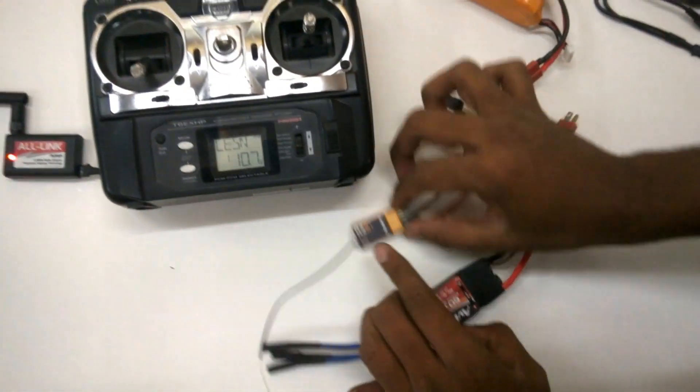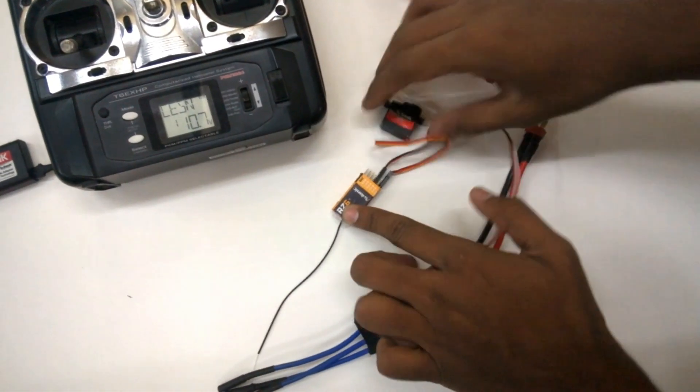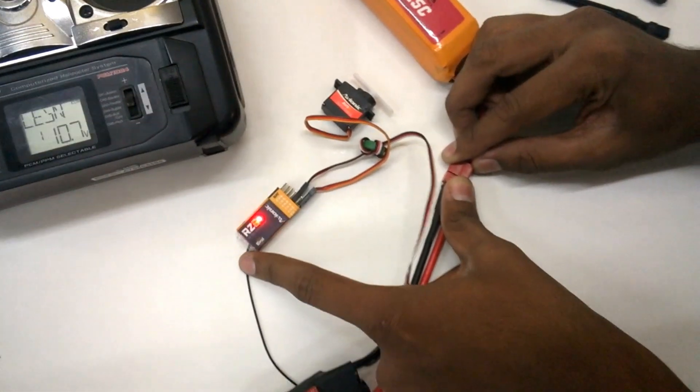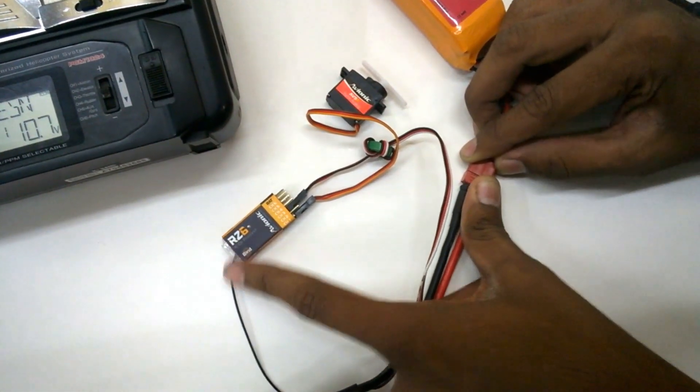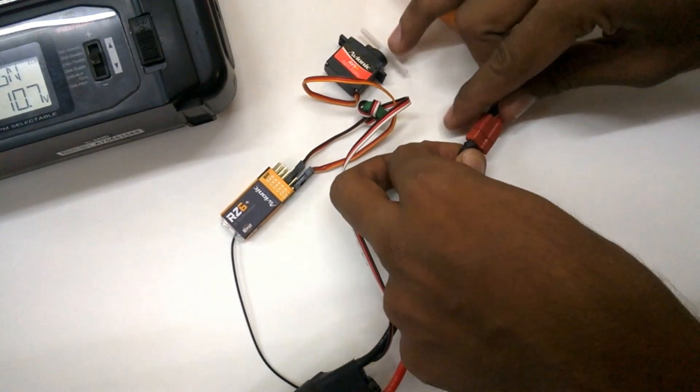Now, at this point let's go ahead and power up the receiver too. The whole process, as some of you already know, is to press the bind button on the RZ6 receiver and at the same time power it up, and within a second just remove it. You can see the blink and it goes off — that means it is bound.